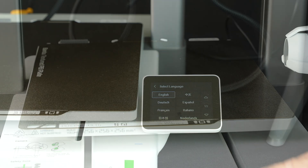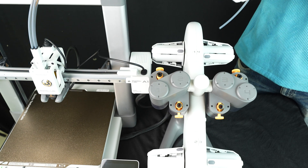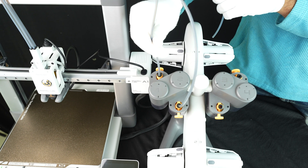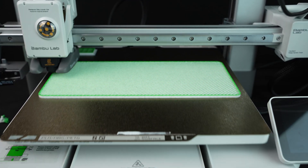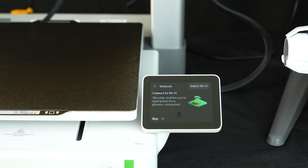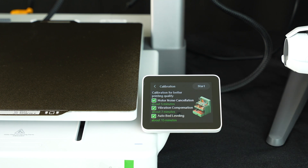The build volume is 256 by 256 by 256 millimeters. The touchscreen is responsive and cable management is tidy — no spaghetti of wires. The AMS Lite holds four spools and feeds filament smoothly. It's quieter than older models and the filament paths look optimized to reduce friction. The AMS auto-detects colors and the feeder grips the filament securely. The UI is intuitive, Wi-Fi setup took seconds, and the Bambu Studio software comes preloaded with profiles for the A1.